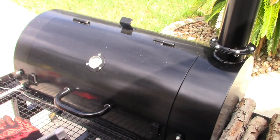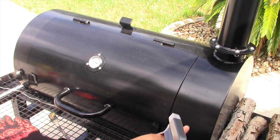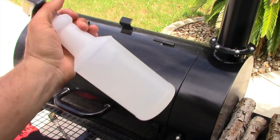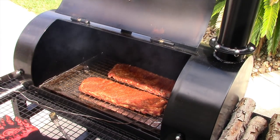About an hour in, I'm going to go ahead and spritz. You may have noticed this is a water-themed barbecue — water for a binder, water in the cans, and now I'm about to mist the ribs down with just plain old water. I stand to the side when I do it. Hey, pretty good color on these!